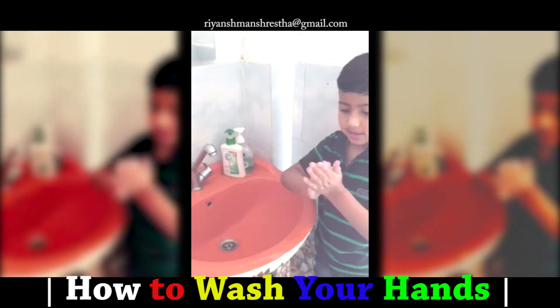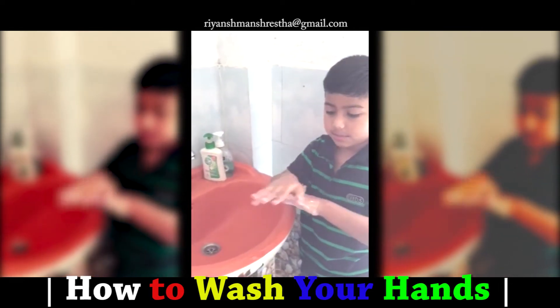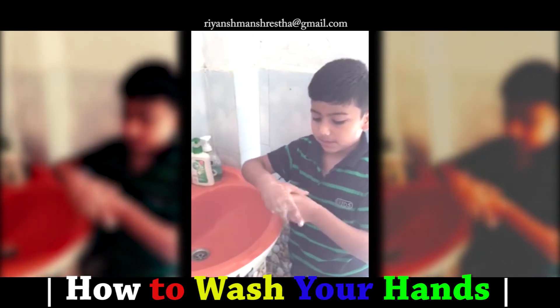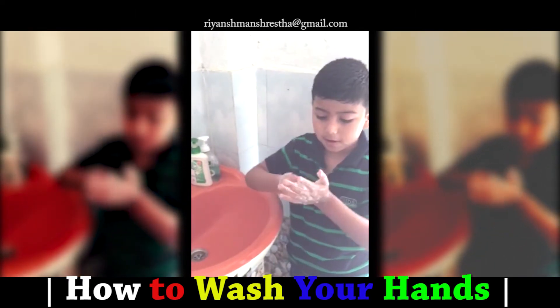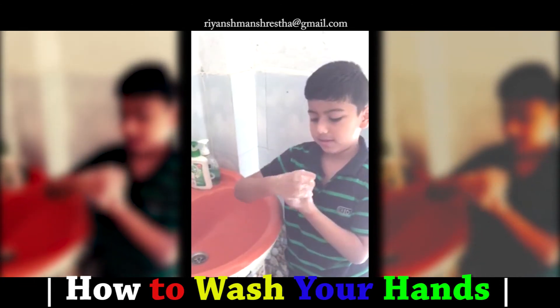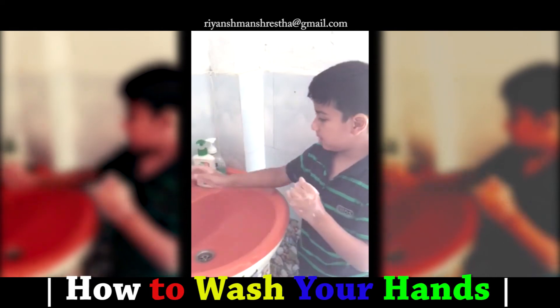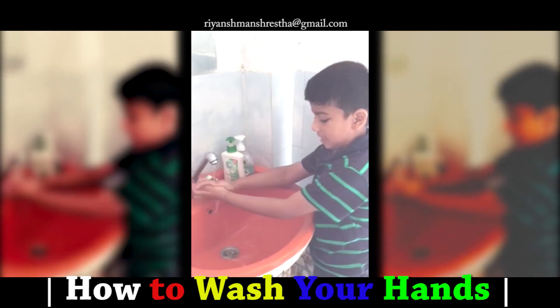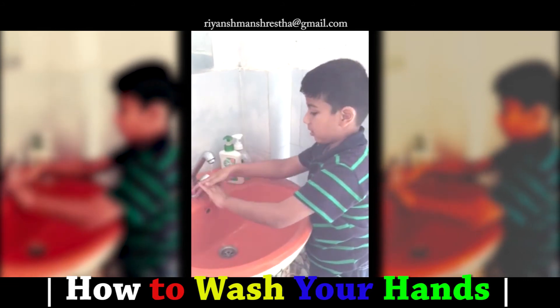First step is this. Second step is this. Third step is this. Fourth step is this. Fifth step is this. And I use a little bit of water, and like this. Scrape it all out.